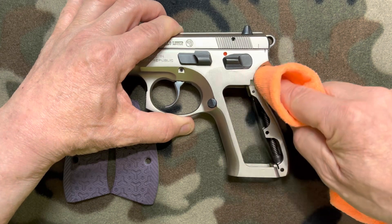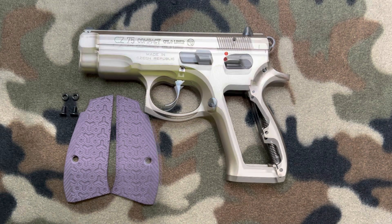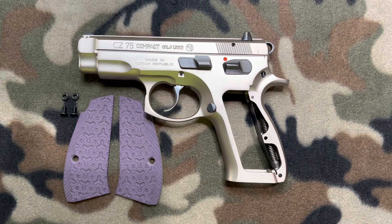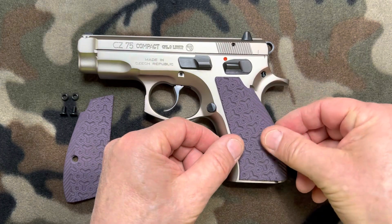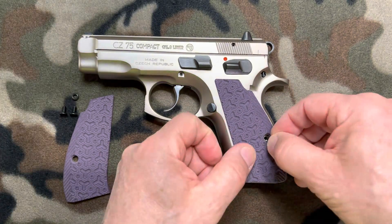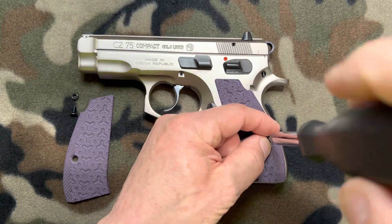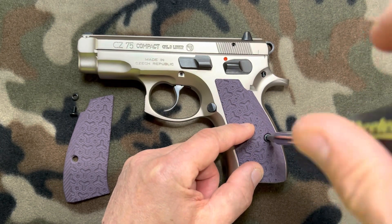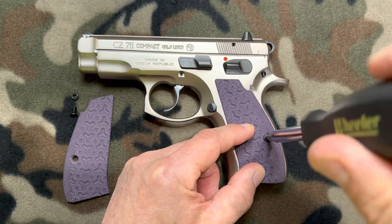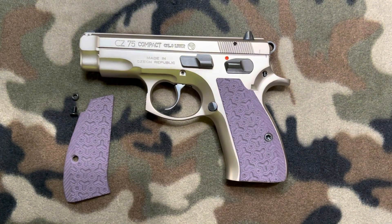Just take a little bit of CLP on a microfiber towel or a patch and get in here and wipe it down — real simple, and it'll clean the gun up really nice. We're going to wipe that CLP off and then get our grips on. Super simple — place them on, take an O-ring, place it in the hole, take our new screw, and send it home. Don't gorilla it, just get it snug. You don't want to over-tighten anything. Let's turn it over and put the other grip on.